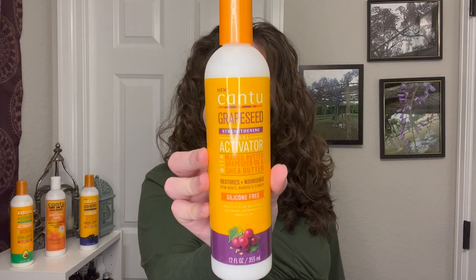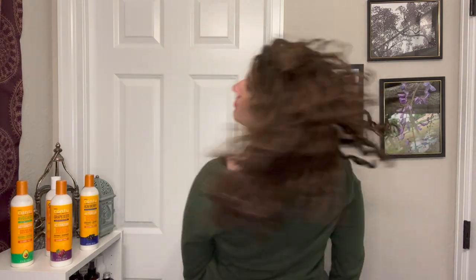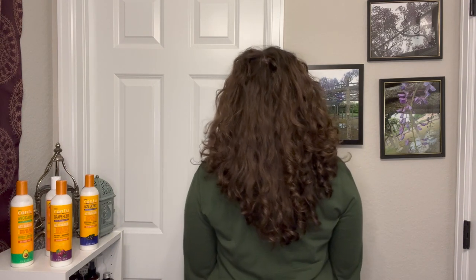Moving on to the Cantu Grapeseed Curl Activator: this one also gave me mediocre shine, nothing impressive, but I was happy enough with it. The volume though — this one gave me the most volume, which I was very pleased with. Not super surprised since the higher-up ingredients are more lightweight, with that grapeseed oil being a pretty lightweight oil. The frizz was kind of weird on this one — I had a few areas that were really super frizzy, which seemed out of place. The definition, however, I was really happy with — my waves waved nicely, my curls curled nicely, and I had some good clumps without being too big. The feel was pretty similar to the original: nice and soft, but nothing super impressive.